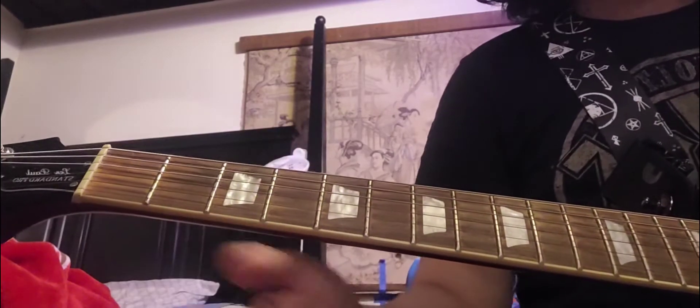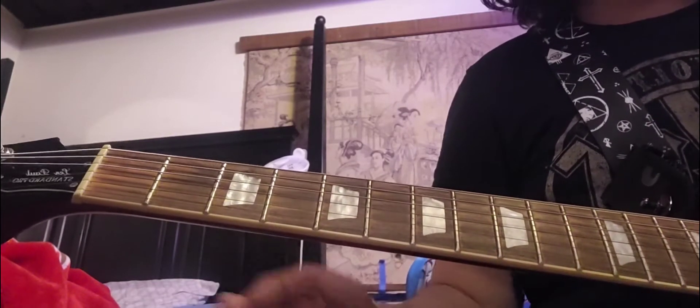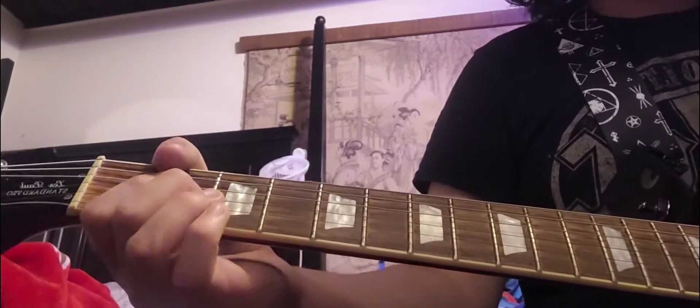Then you hit the 3rd fret on the B and high E string and you just give it some vibrato. That's the end of the riff. I'm just going to play that riff — I won't teach it anymore when we use it again. We're going to use that riff 4 times in this solo and then 4 times again in the next time it's played.